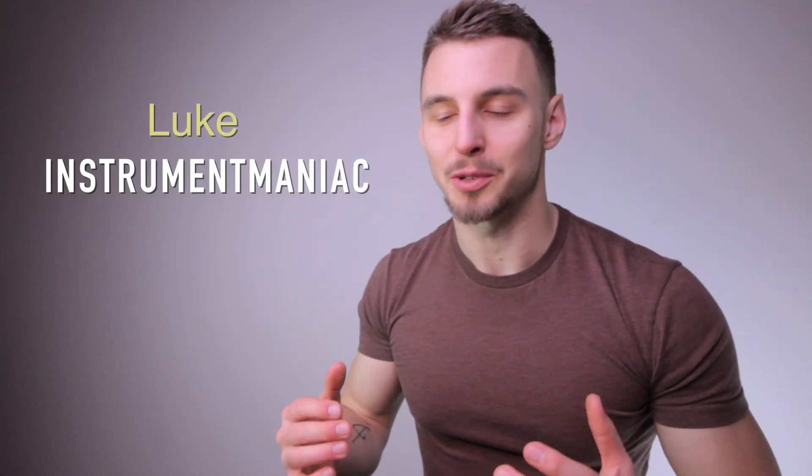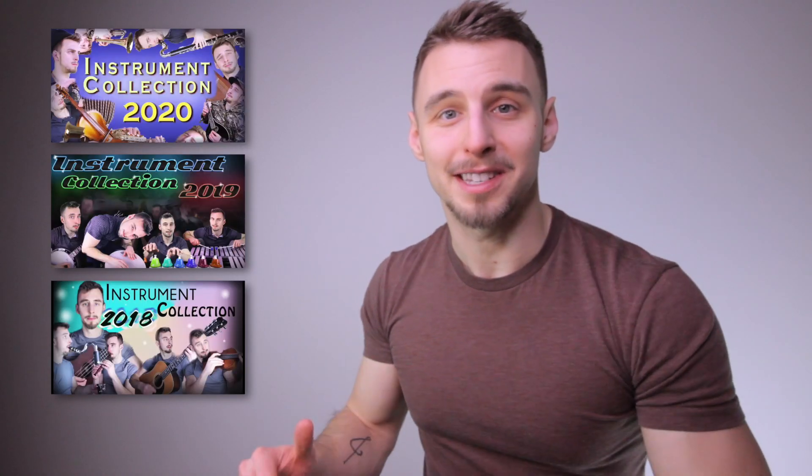My name is Luke, aka Instrument Maniac, and this is my 2021 instrument collection. If you've been watching my past instrument collection videos, this will be a little bit different. In the past I would cover a song using all the instruments I have, but this year I thought I'd take it back to the basics and just show each instrument and give one quick fact about it. So without further ado, here we go.